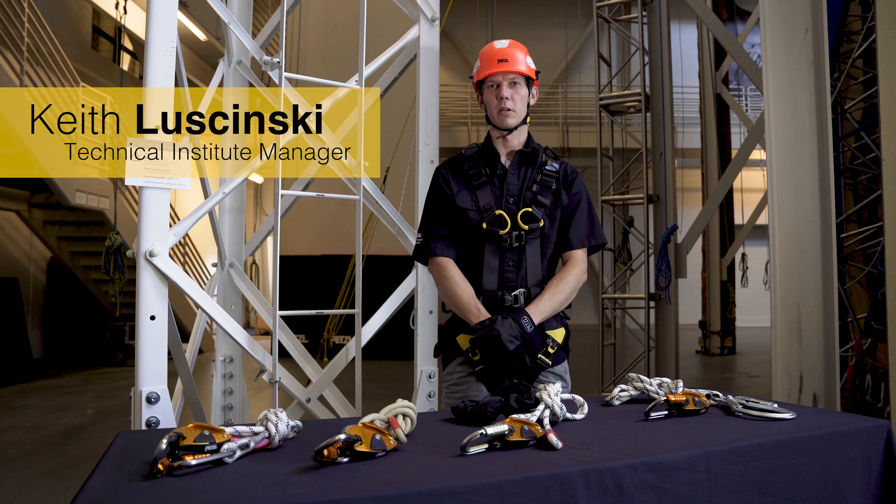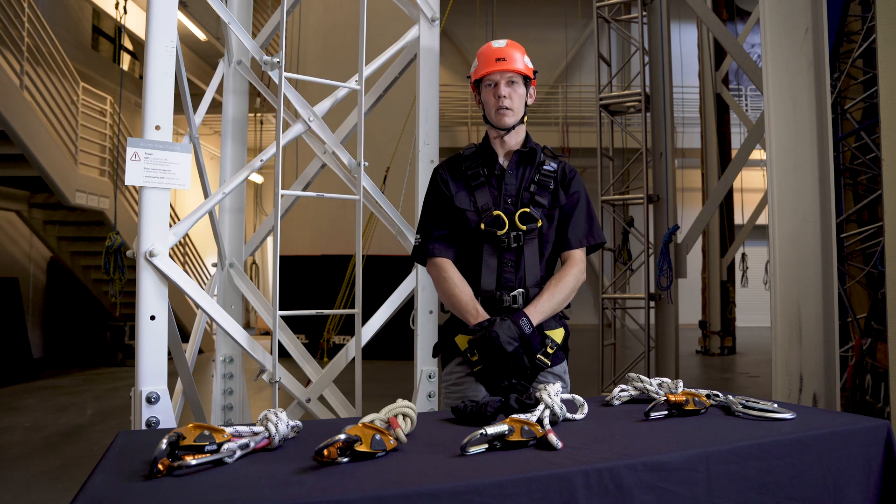The GRION is an adjustable lanyard designed to be used for work positioning in conjunction with a separate fall arrest system.